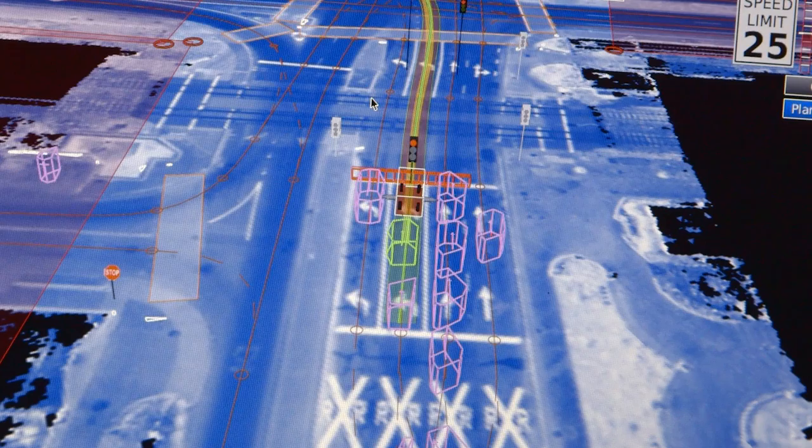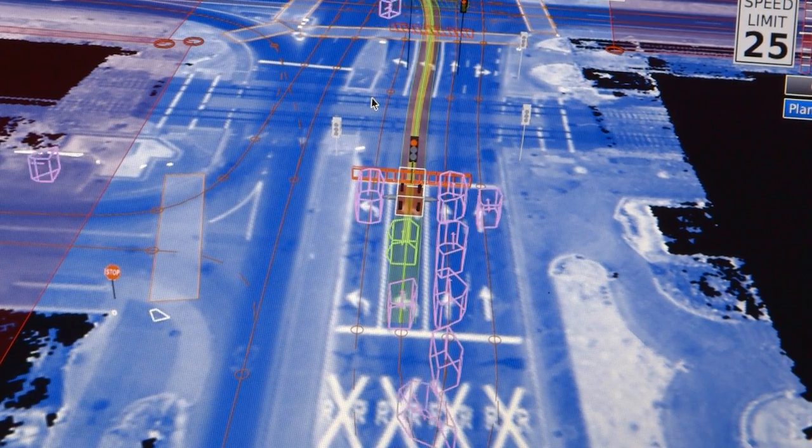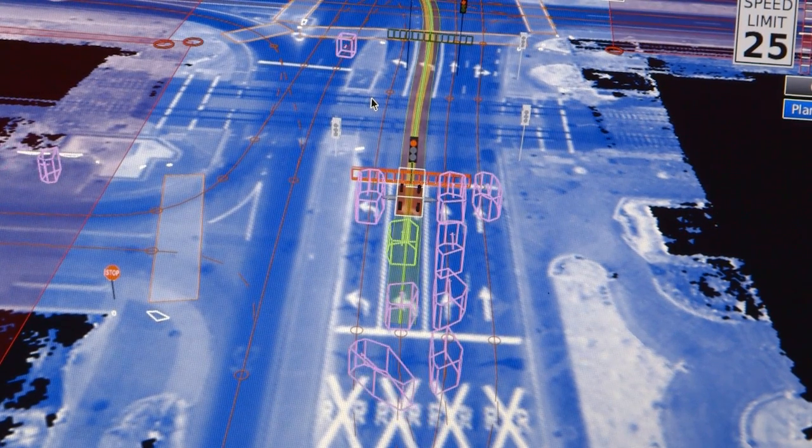Then you have that handshake between the data from the sensor and the software running on the computer that is perfectly optimized for self-driving.